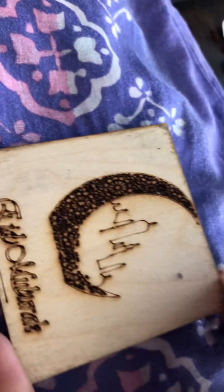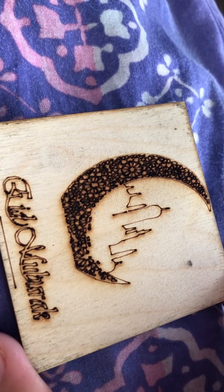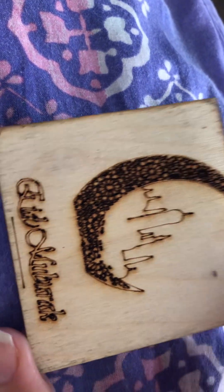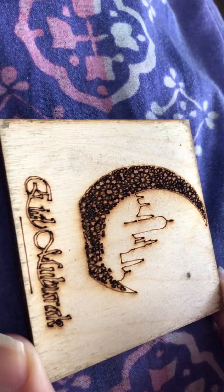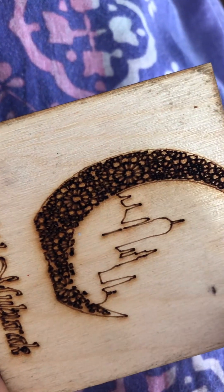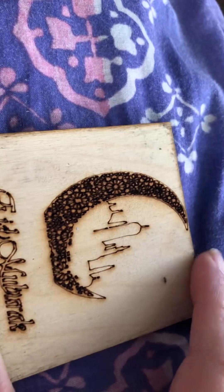Hi YouTube, hi everyone. I just wanted to share something with you. I've got a bit of asthma today, but that's not what I wanted to share. Last night I made some new bears and this is my hot chocolate holder that my nephew made — you know that technique, wood burning at school, wood etching or whatever. I wanted to share these bears with you last night but I was too tired.